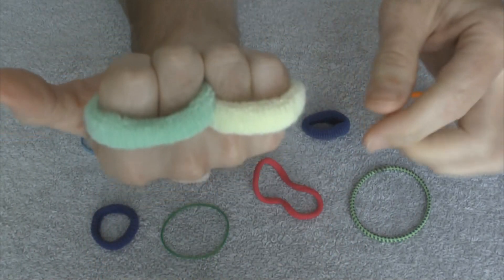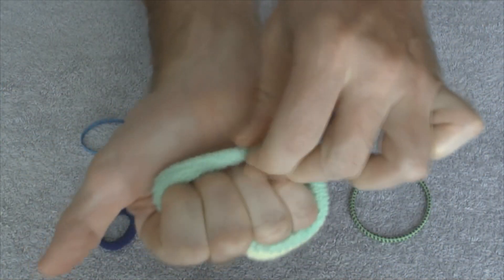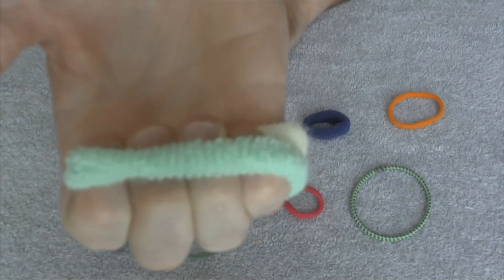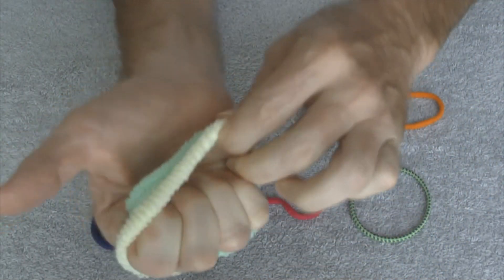And what you do now is the funny business. You're going to take one of the bands and just fold it back over your four fingers, so you're making a fist. Probably easiest to see it like that. And then the other band is going to do the same thing — take it and pull it over these four fingers in the back.